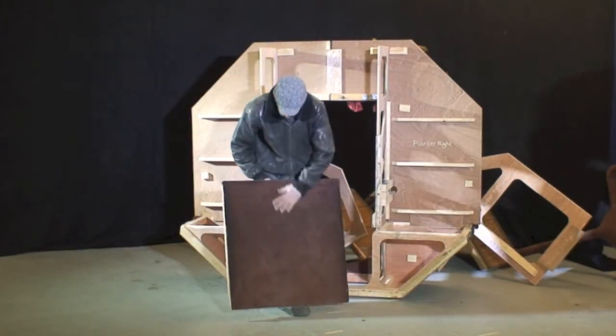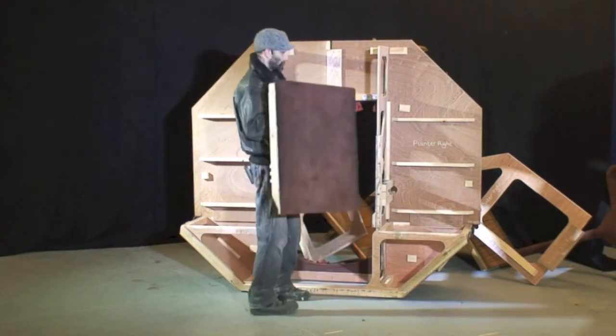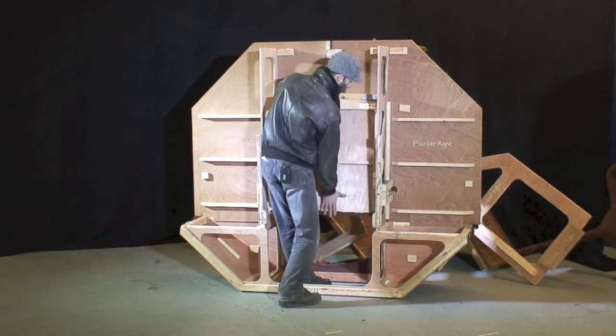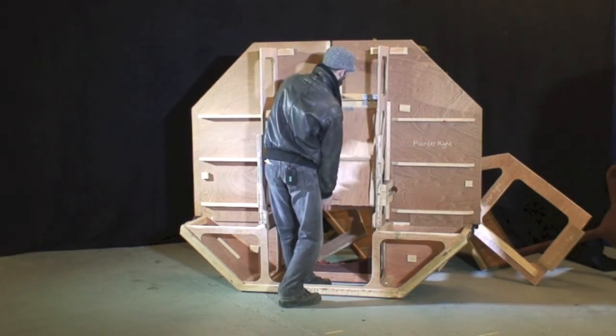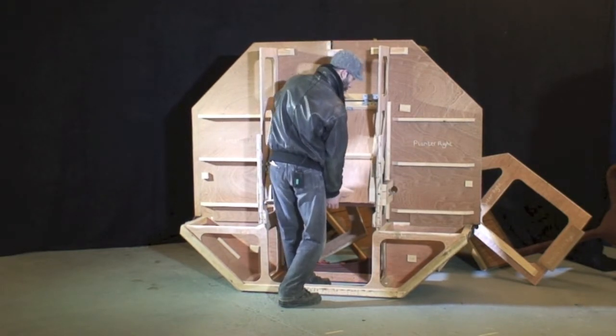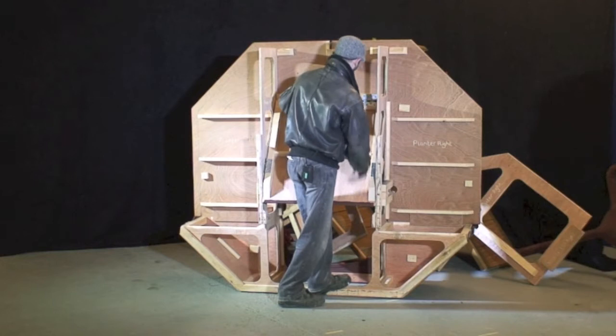The ramp — this is used by the people being eaten — slots in. This can be a little bit tricky, but once it's there it forms the strengthening beam for the entire structure.